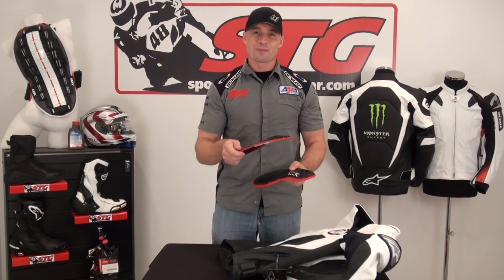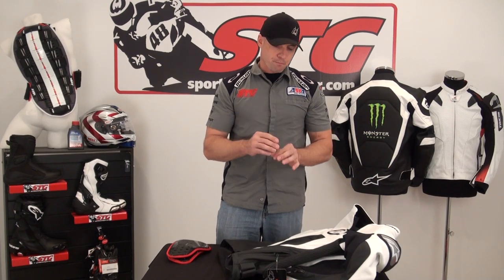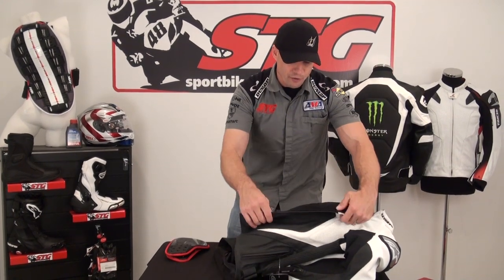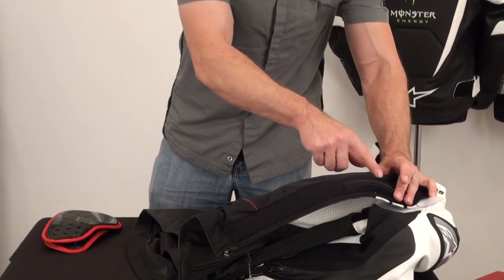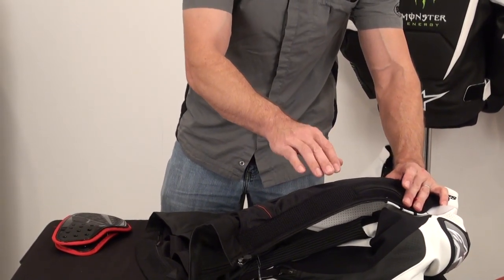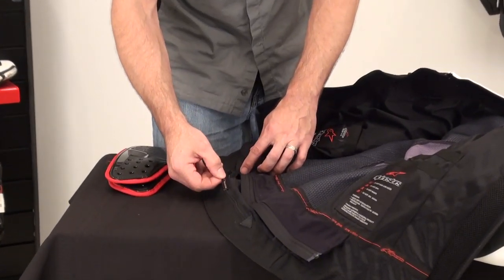Now I'm going to show you how to install the Alpinestars bionic chest armor in this Tech 1R jacket. This procedure is similar pretty much across the board. Some jackets will have a pocket you access just inside the liner. You'll open up the jacket — if it has a removable quilted liner, you'll see a Velcro pocket clearly marked 'install protection here.' It's done a little bit differently on the Tech 1R. On the Tech 1R, go to the base of the jacket — there's a tag that says 'install protection here.' Grab the zipper and open that pocket up.